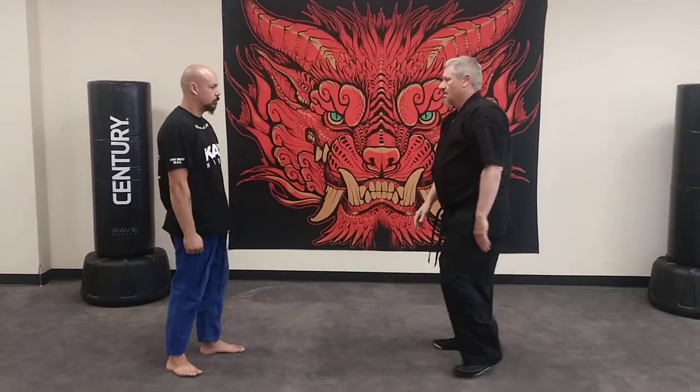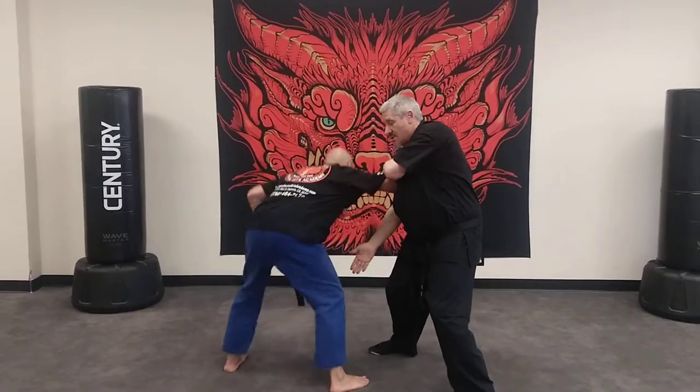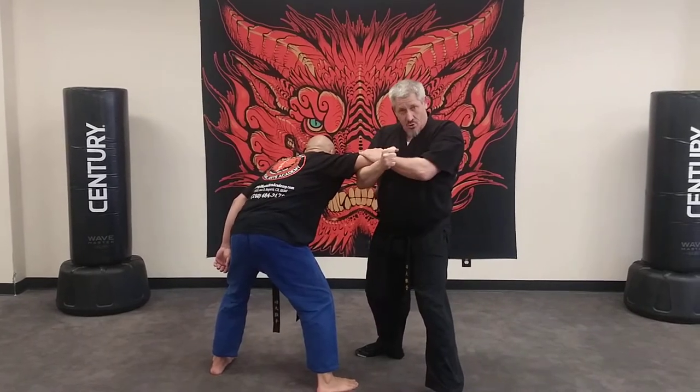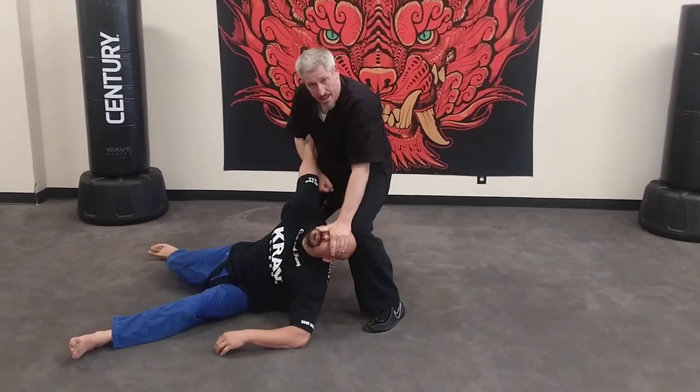One more time. I'm going to grab his arm, swat his groin, and hook him. This is going to give me control, because when I take him down, he's going to be just like this. And I got him.